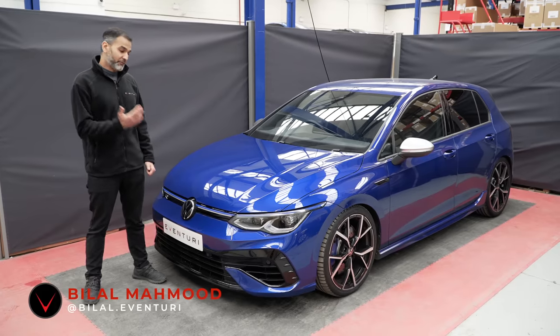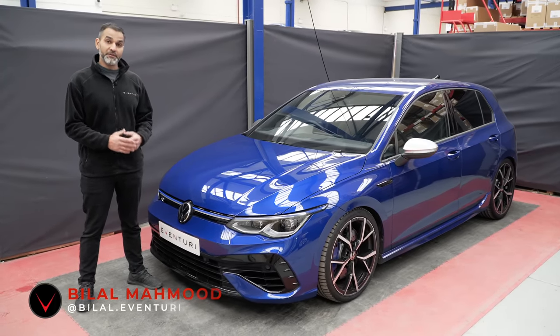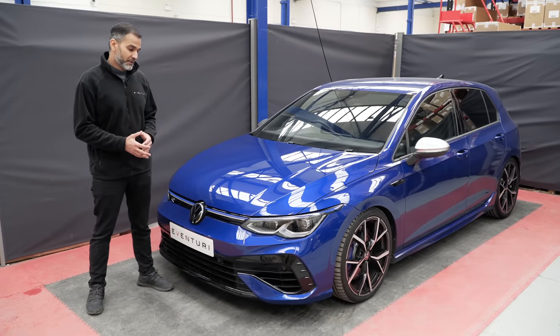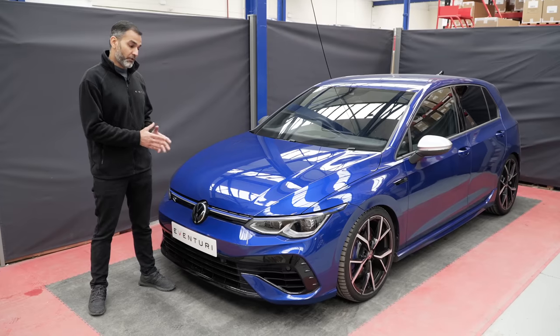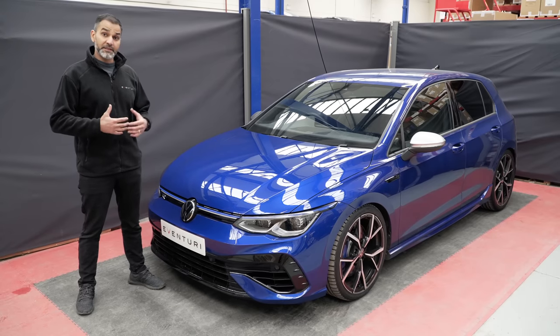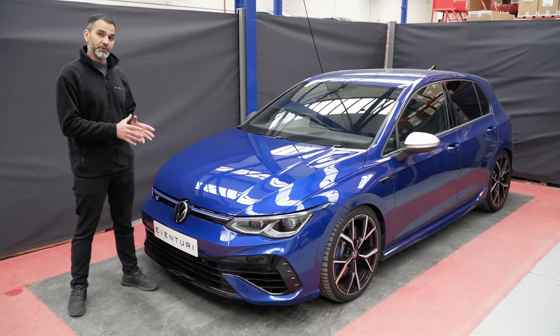Welcome back everyone. As you can see in front of me I have a Mark 8 Golf R. This video is all about the development process of the intake for the Golf R and the GTI together. We're going to be looking at the stock system, I'm going to remove it, we'll 3D scan the area, look at the actual scan data, then develop the design, 3D prototype the design, and fit the prototype system.